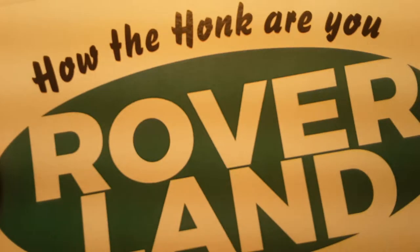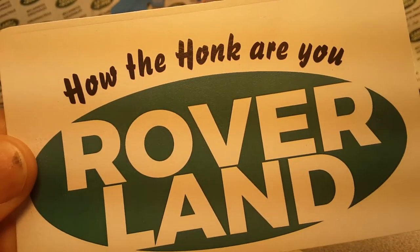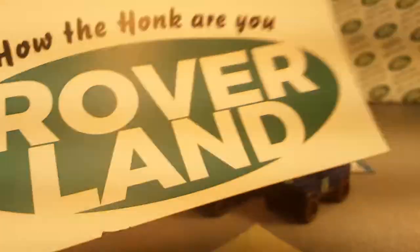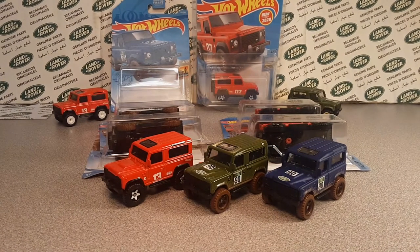Ha ha ha ha ha! G'day, g'day! How the hunk are you? Welcome to Roverland. This is your friend Dano, and have I got something for you?